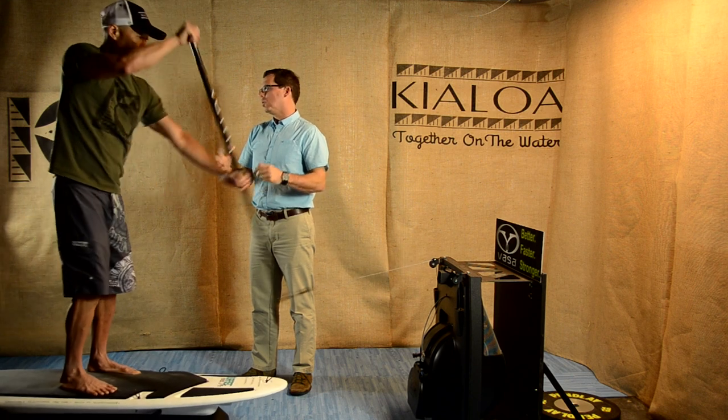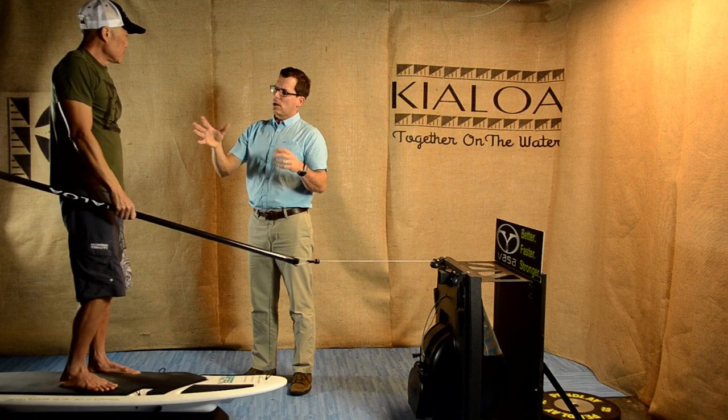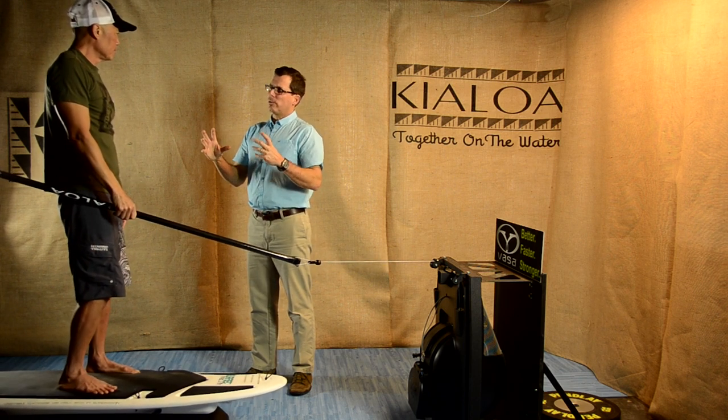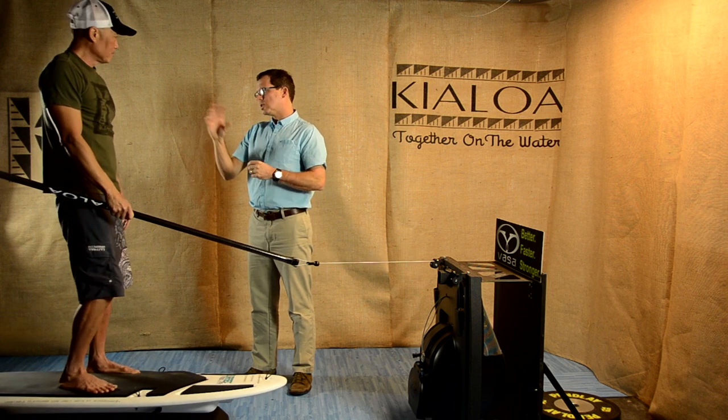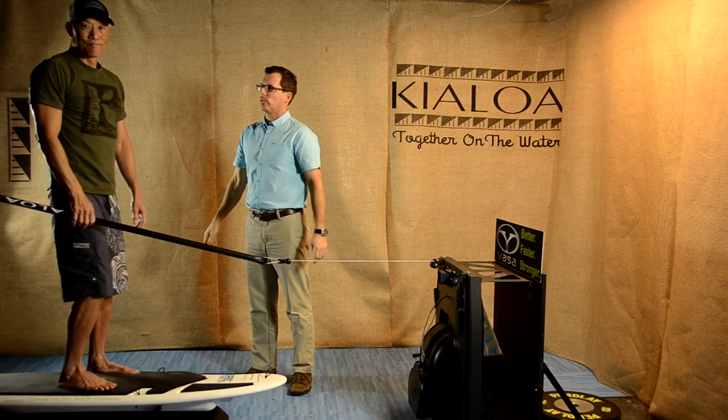What we'll do is transition in our next video and talk a little more about what the legs, hips, and pelvis are doing in relationship to the paddle stroke, and we'll just keep moving along in this series.